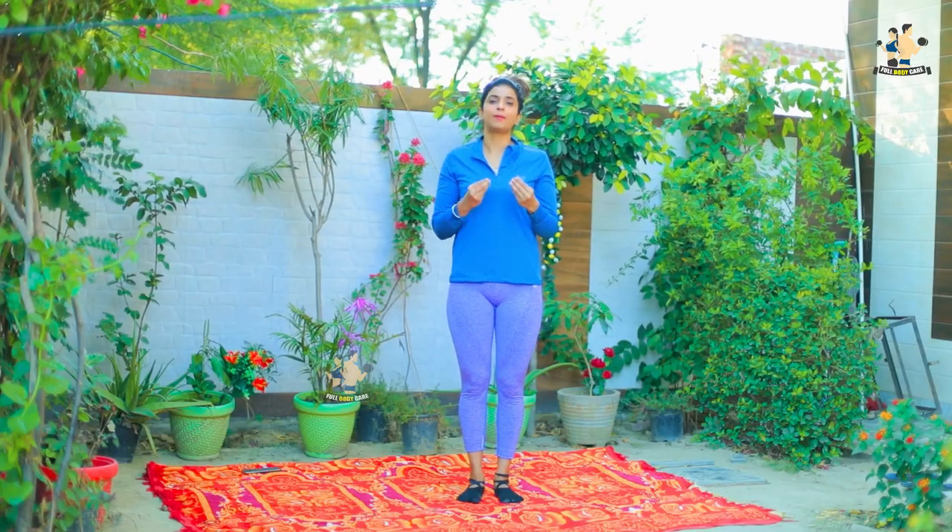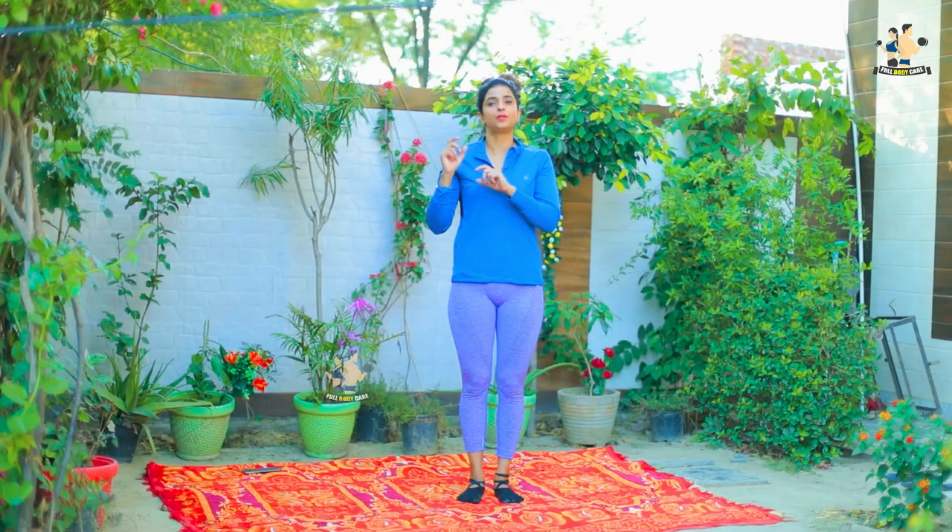But for your motivation, I am going to tell you an important trick. That important trick is that you have to measure your weight daily and on your WhatsApp status, Instagram, wherever you are socially active, you have to upload it.